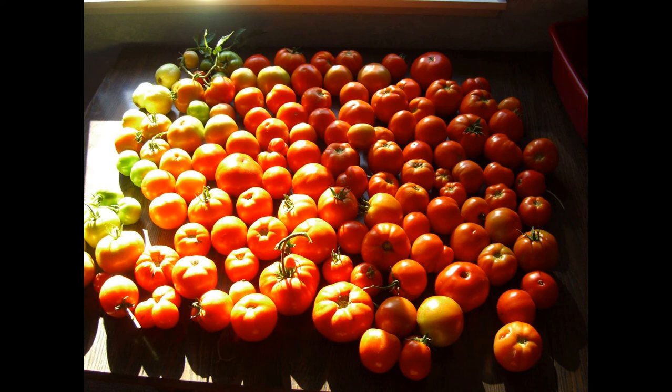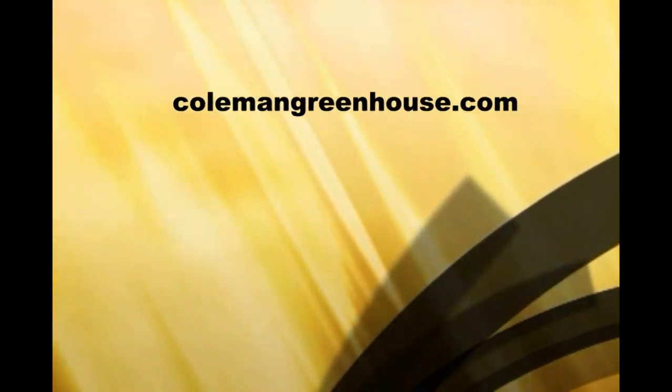Thanks again for following us on YouTube, Twitter, or on our website at www.colemangreenhouse.com.